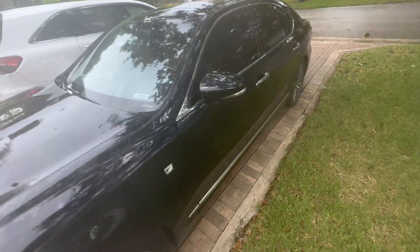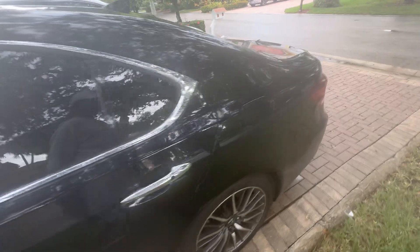Hello guys, this is another video. It's an all-keys-lost for a Lexus LS460, and the year for this is 2015.